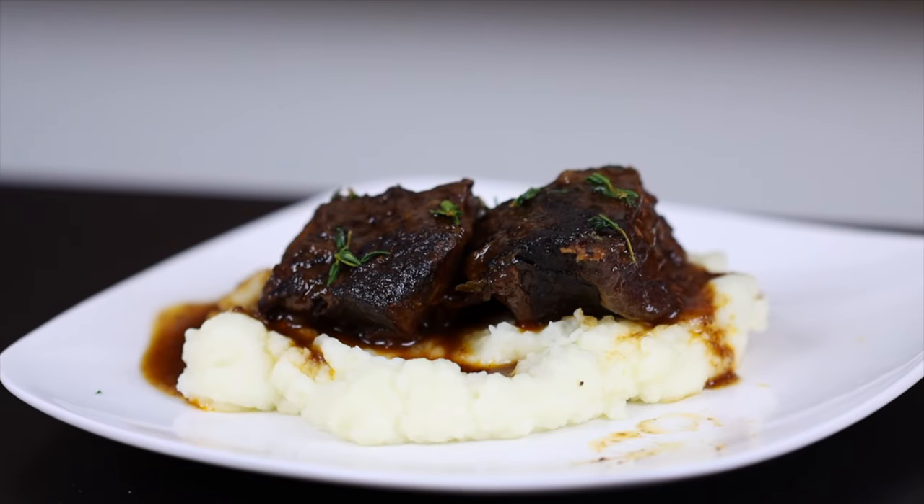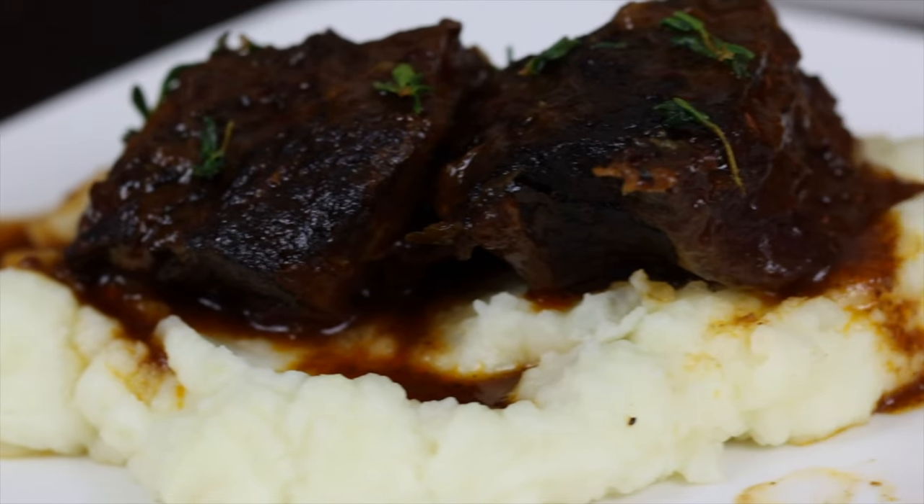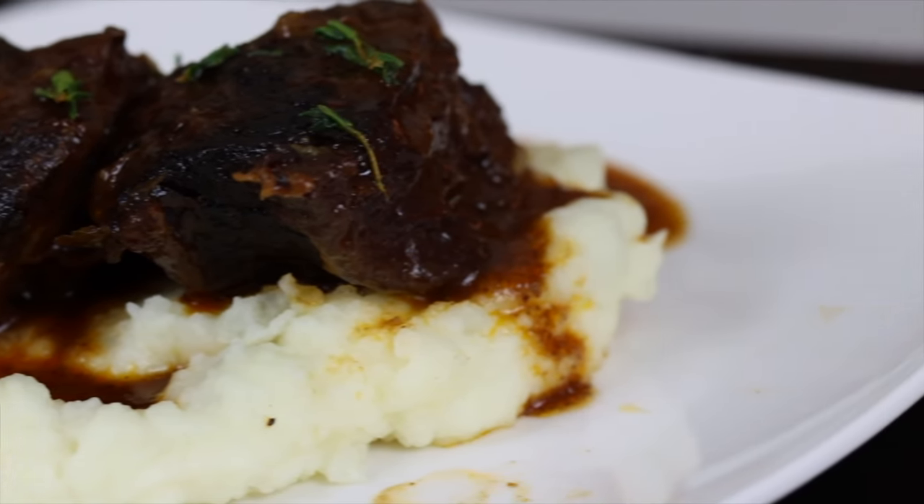The technique itself is super versatile. I'm using short ribs here, but any relatively tougher cut of beef with a lot of fat and connective tissue would work really well. You can even use other types of meat like chicken or pork by using the same process but just adjusting a few ingredients. I'll leave a couple of variations I'd recommend in the description below, but for today we're going to be making red wine braised short ribs.